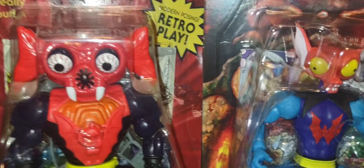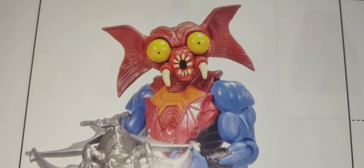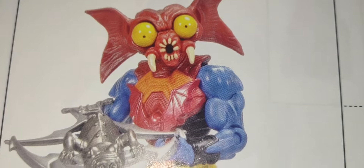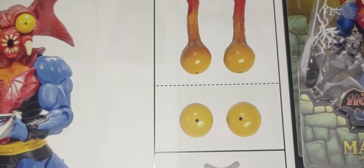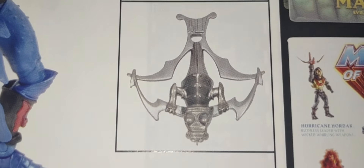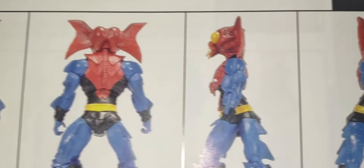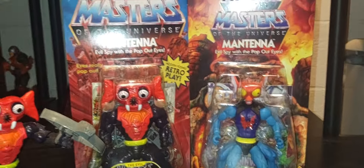For fun I'm going to show you his classic version thanks to Pixel Dan and Dark Horse Comics. Here he is — came out in 2013. There's old Mantenna, that looks great. I love that face sculpt. I guess the eyes snap into place — it looks like he had the same action feature. There's the crossbow, and here's the view from front to back and side to side. Absolutely amazing.